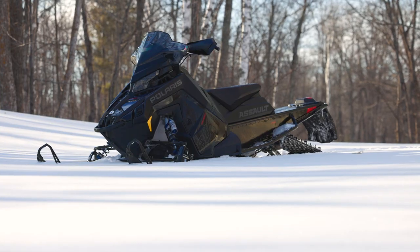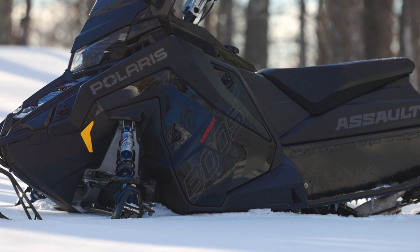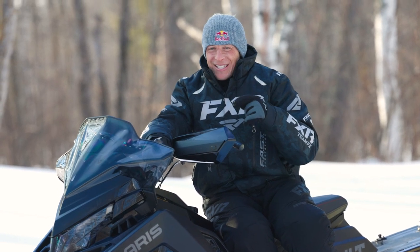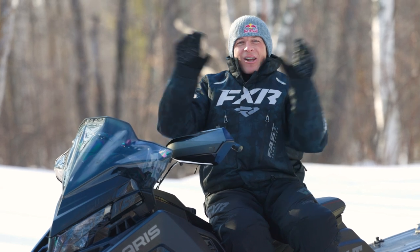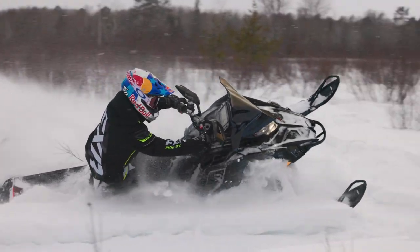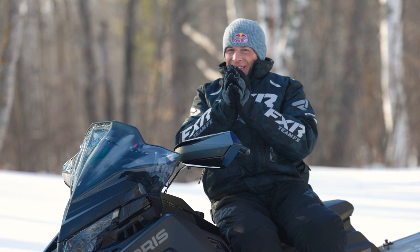So there you have it — 850 Patriot Boost Switchback Assault. It's here and you guys are going to love it. I can promise you that because this thing is fun. So until next time guys, thank you for watching. If you got any comments, drop them in, I'll do my best to reply to them. Thank you very much and we'll talk to you later. Take care.